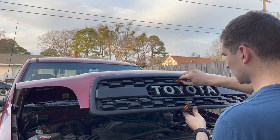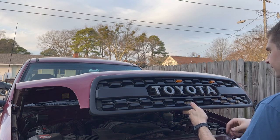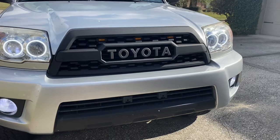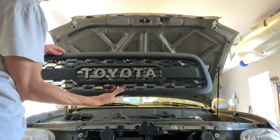Stay tuned for a video on how to wire the lights on this car — I'm going to go over exactly how to do it easily, quickly, and safely. I appreciate the support. We also have products and videos for all fourth gen 4Runners, first gen Sequoias, and first gen Tundras, so check those out if you're interested.